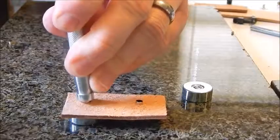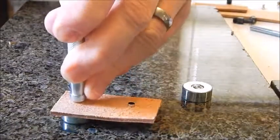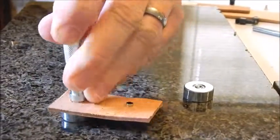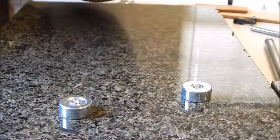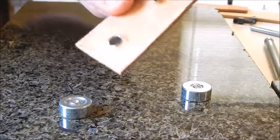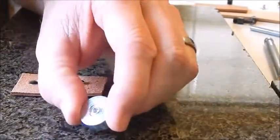What I like to do is pound it down just a couple of times, and then go in a circle. And that's it — nice and secure.